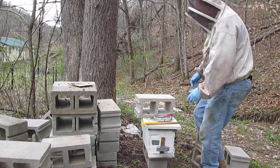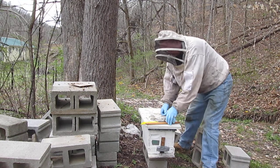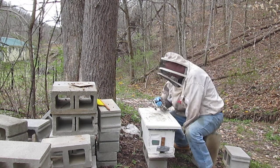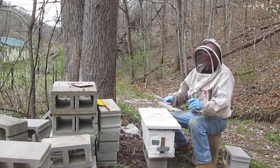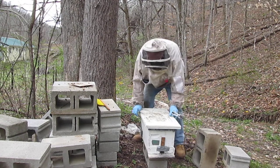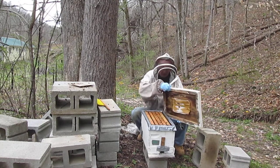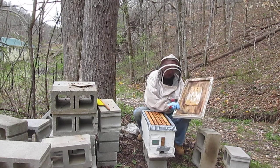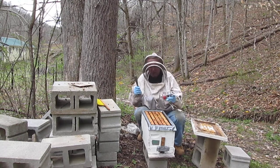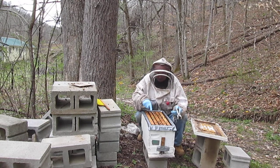Now it takes 16 days for the bees to cap the queen cell. She'll put wax on. Here's some pollen I put in there. Now we're just going to look at the cell that I put the queen in. I've got her marked here with a cue.